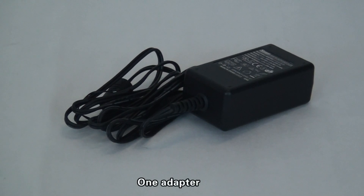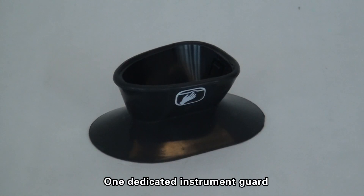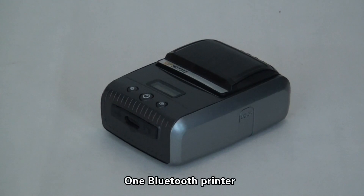One card reader, one adapter, one piece of power cord, one dedicated instrument card, one dedicated instrument schedule, and one Bluetooth printer.